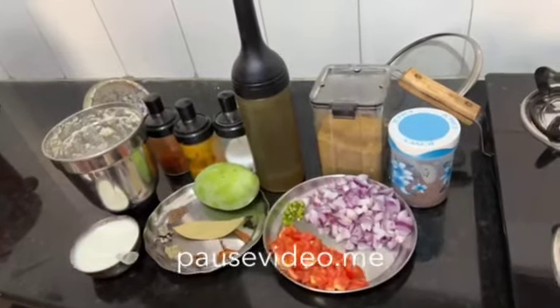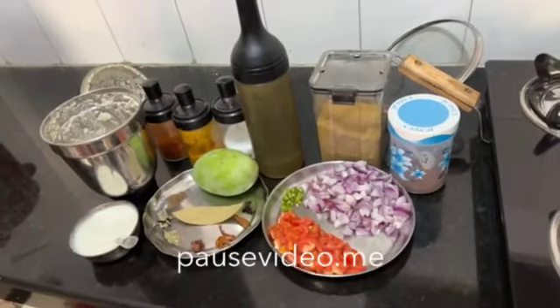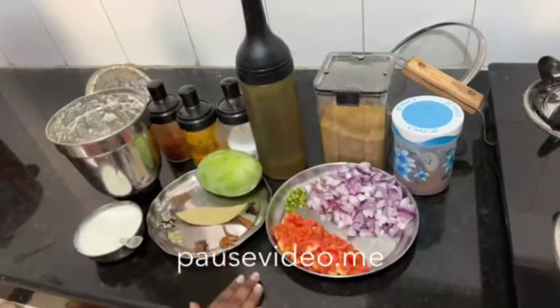Hello viewers, this is Shrutakirti. Today I want to share the recipe of raw mango mutton.